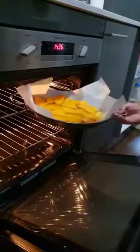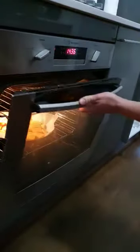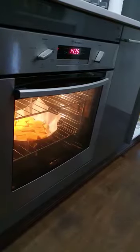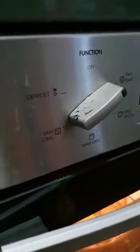We're gonna shove it in the oven until it's soft. It's on 200 fan bake at the moment — fan bake, not fan grill.